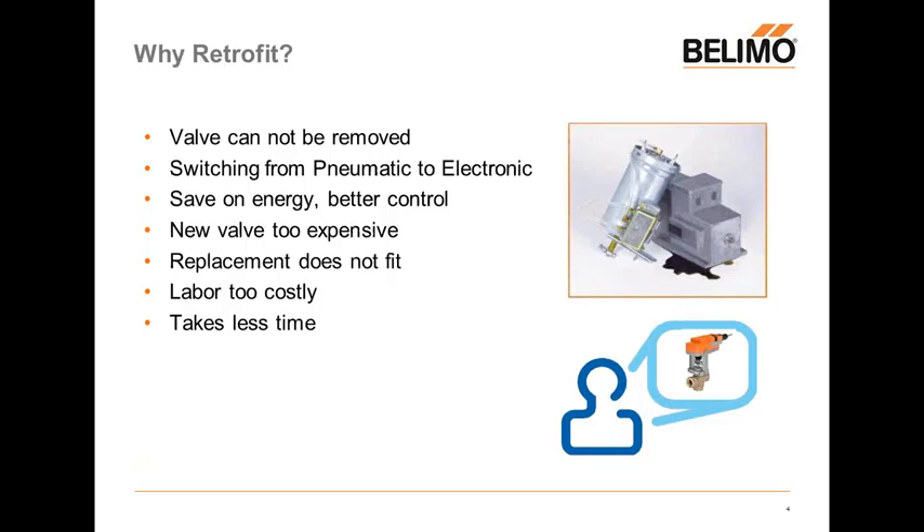Why would you retrofit? It seems like you could just replace the valve or actuator like-for-like. In many cases though, the valve can't be removed. We've all come across that job where the valve is a main artery to the building — maybe on a cooling tower or a main bypass, or maybe the valve is covered with asbestos, so removing is just not an option. Another very common reason is switching from pneumatic to electronic, which gives you better controllability, energy savings, better control, lower VA ratings, and the ability to automate over BACnet.